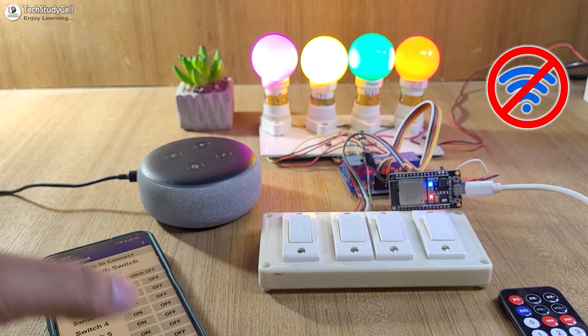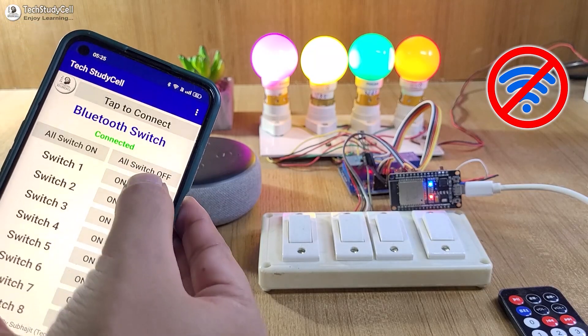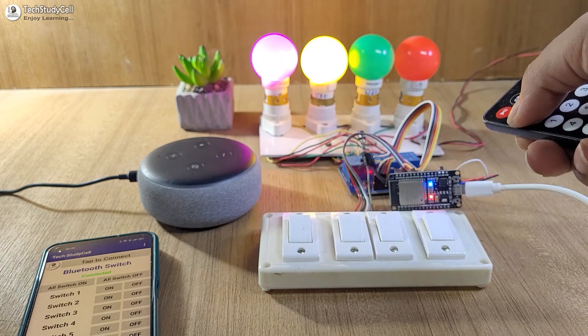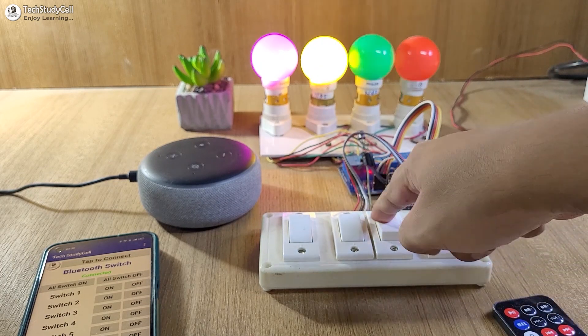Now let me use manual switches to control the appliances. And if there is no Wi-Fi, still you can control the appliances with Bluetooth, IR remote, and also with the manual switches.